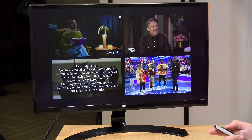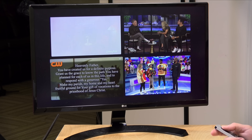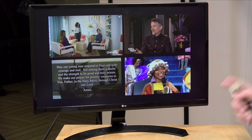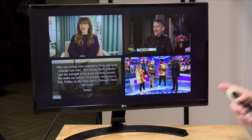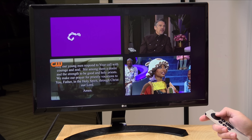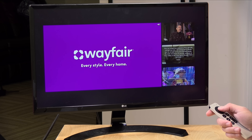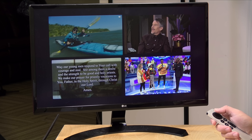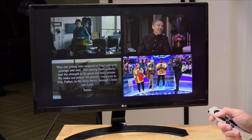Hey everybody, it's Lon Seidman. I've got one of the coolest cord cutting things I've seen in years. This is a new feature that's coming to the Channels app — it's currently in beta. What I'm doing here is watching four different channels at the same time coming off my TV antenna on an Apple TV, and I can very quickly switch from one source to the other and get my four-way split. This is super cool.